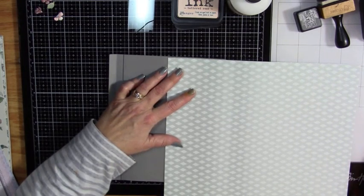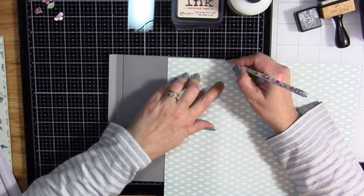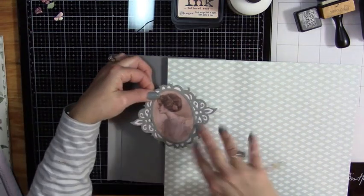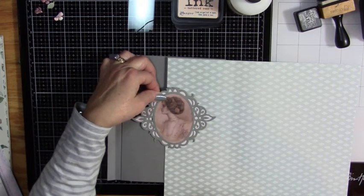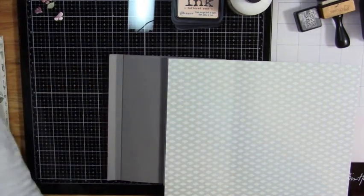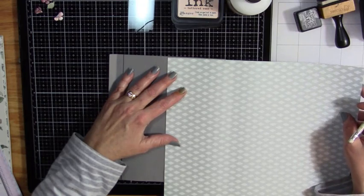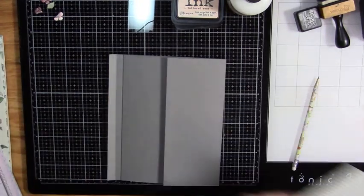You could, if you wanted to, put some decorative punches if you don't have die cutting. You could do a decorative punch across here. If you don't have that, you could put a ribbon or some kind of trim that you might have in your stash that looks good with that. Let me go ahead and cut this.